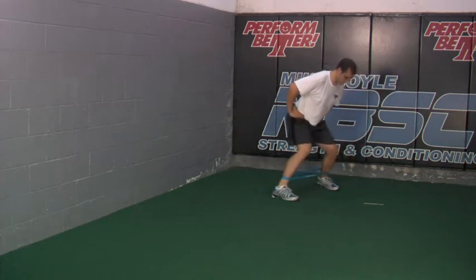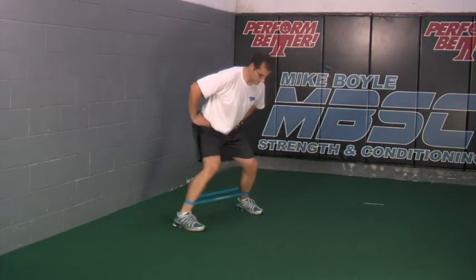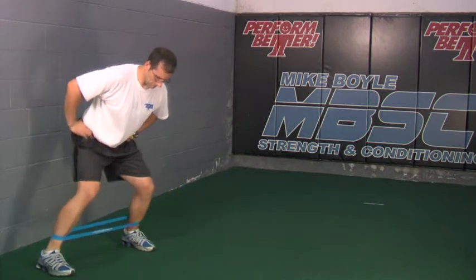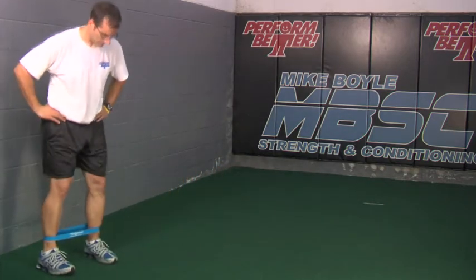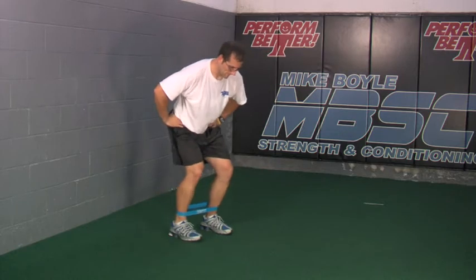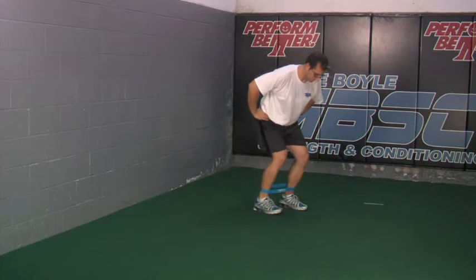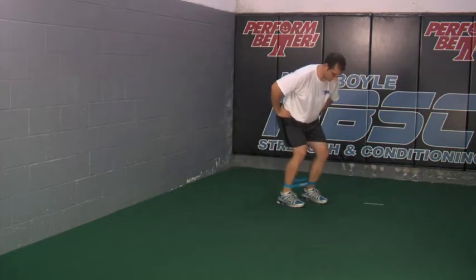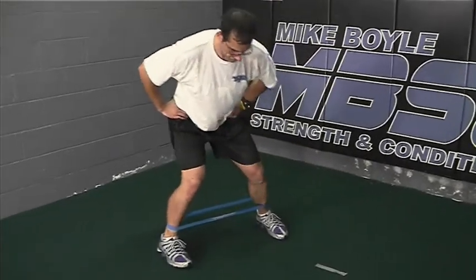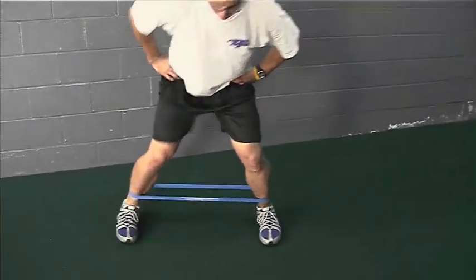Lateral walks are really not a whole lot different in terms of your positioning. You still want to stay low and really focus on control, picking the feet up, and not allowing the band to just slam your feet together. Watch the knees — you still want to try and keep the alignment of the knees, hips, and toes pretty much in a straight line if you are looking at somebody from the front. Keep your progressions slow; don't speed it up. Work on technique first, and then if you need to pick up the speed or cadence, do so.